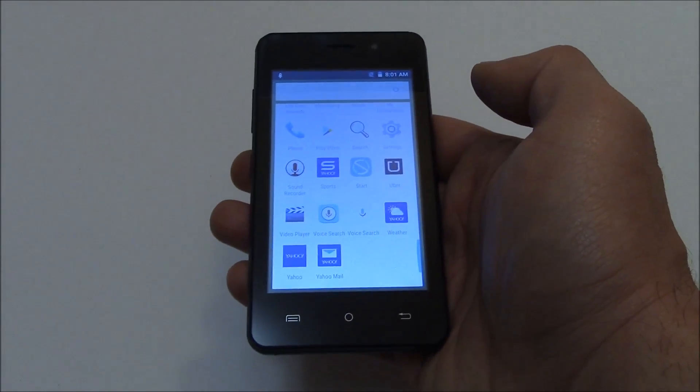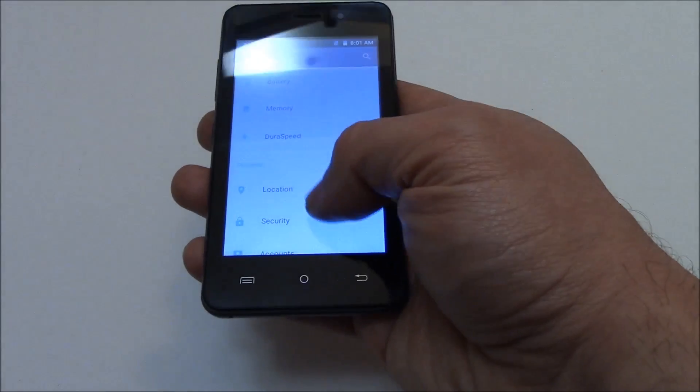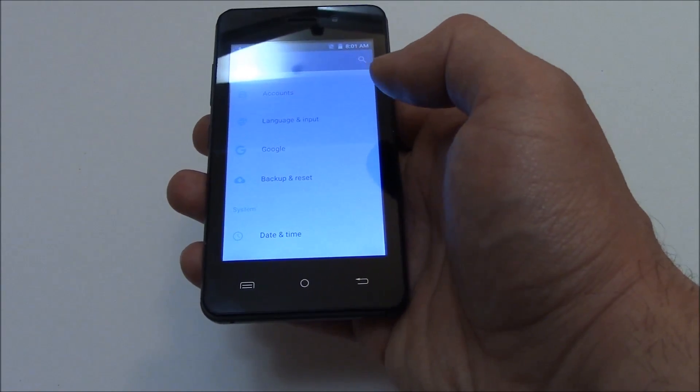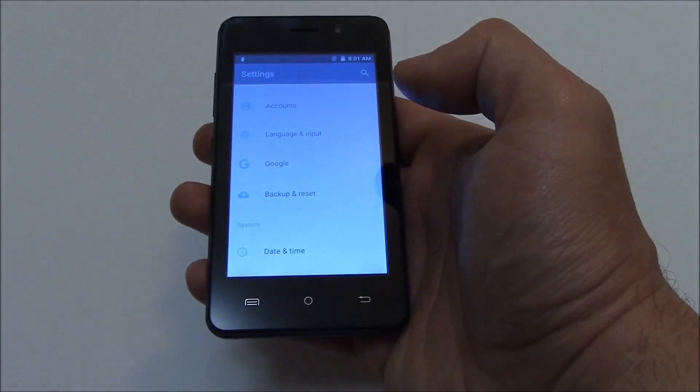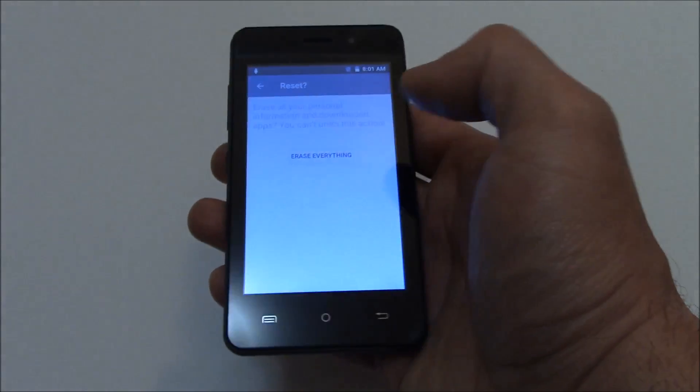Go to Settings. Backup and Reset. Factory Data Reset. Reset Phone. Erase Everything.